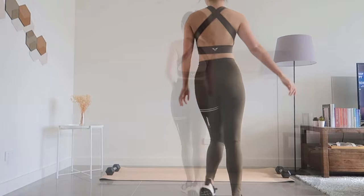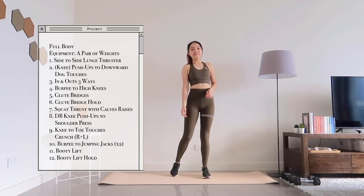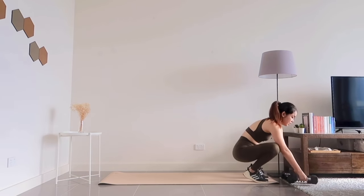Hello everyone and welcome back to a new video. Today I have a 10-minute full body workout for you to train and try out. You'll need a pair of weights so get them ready next to your mat and let's begin.